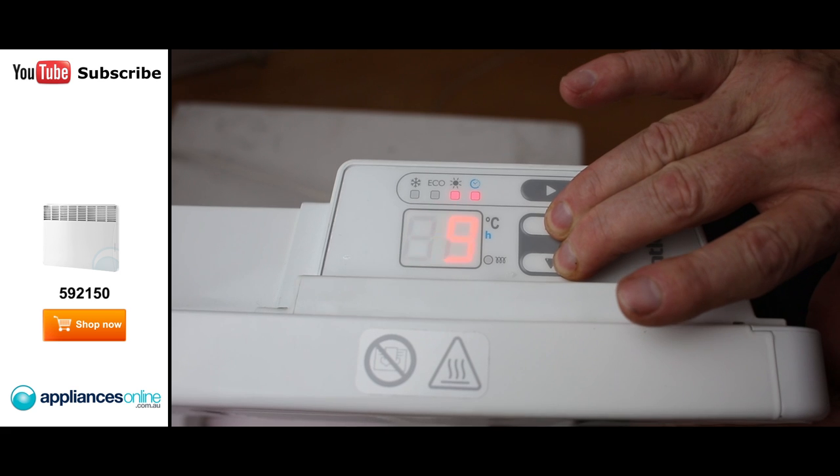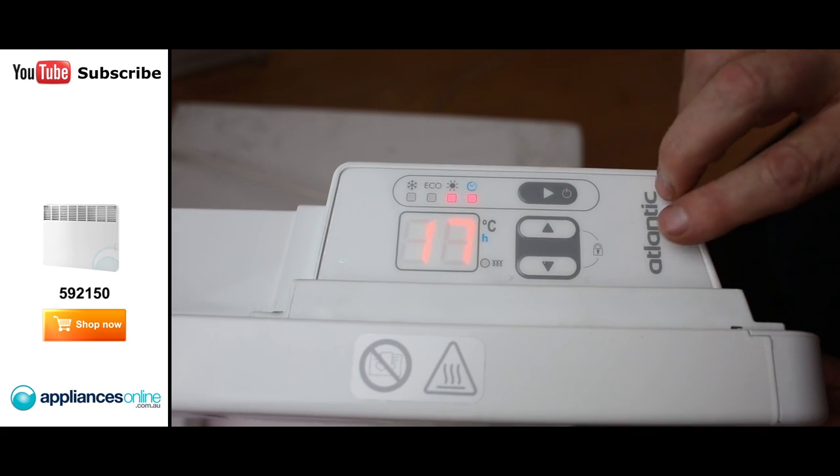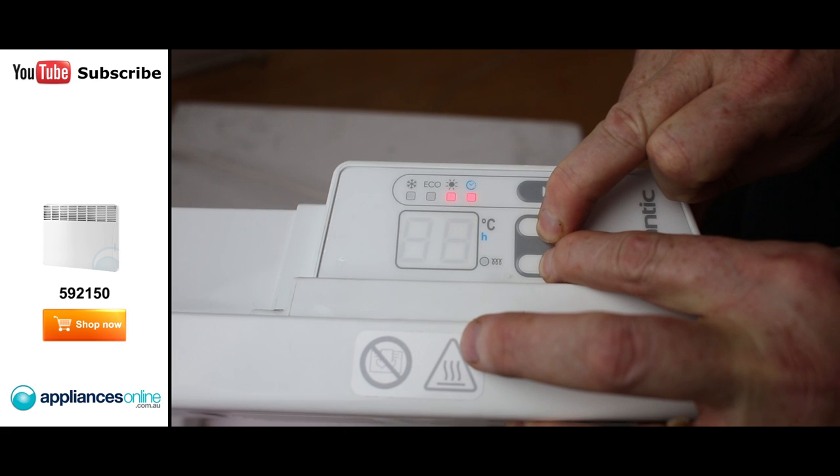At the back here, you'll notice there's a timer — it's a 24 hour timer — so that's easy to operate. It has also got a child lock on there as well.